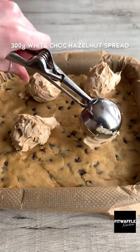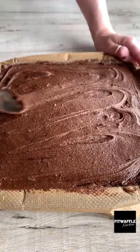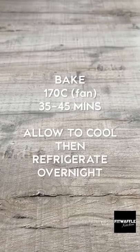Dollop white chocolate hazelnut spread onto the cookie dough, then add a layer of Kinder Bueno sticks. Top with the brownie batter and smooth it out carefully, then bake in the oven and refrigerate overnight. Enjoy!